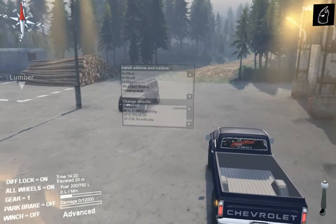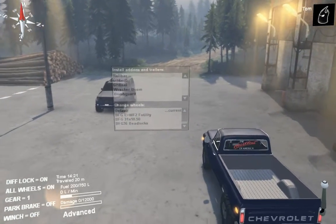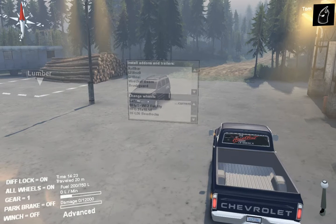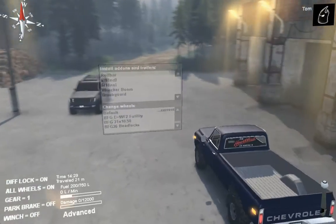The Nissan Pathfinder is just parked over there — you can check the video I did on that, it was a previous video on SpinTires. It was very disappointing, put it that way.